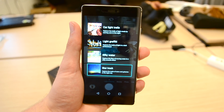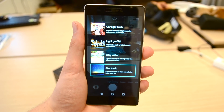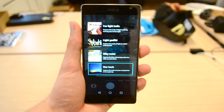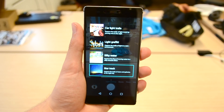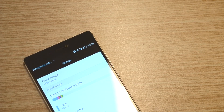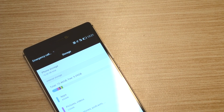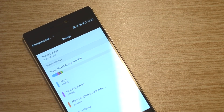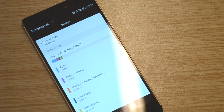Besides that, you also have car light trails, light graffiti, silky water, and star trail mode to take some cool shots, though I haven't been able to test these since they either need to be shot at night or require a waterfall. Storage-wise the P8 isn't very impressive — from 16 gigabytes of internal storage you only have 10.4 gigabytes available, but you do have the SD card slot that supports cards up to 128 gigabytes.